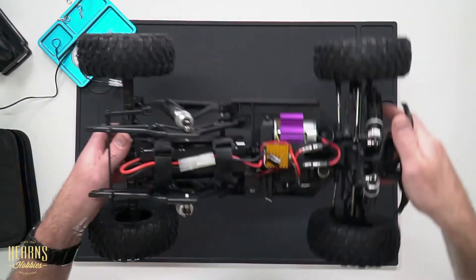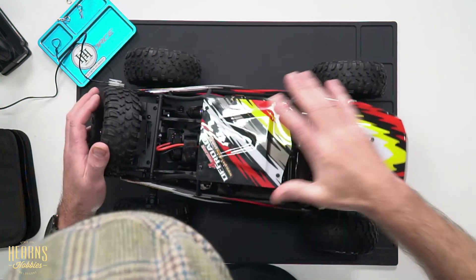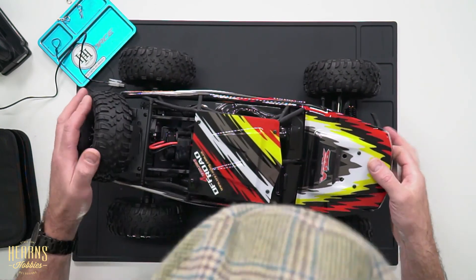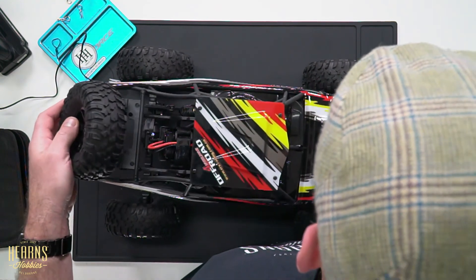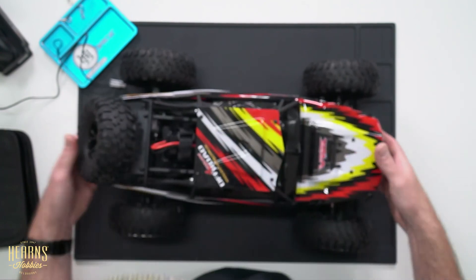Now it's a matter of putting the body back on its body posts and reattaching the body clips as we took them off. And that is what to expect with your Octane. I'm Fred, and thanks for watching.